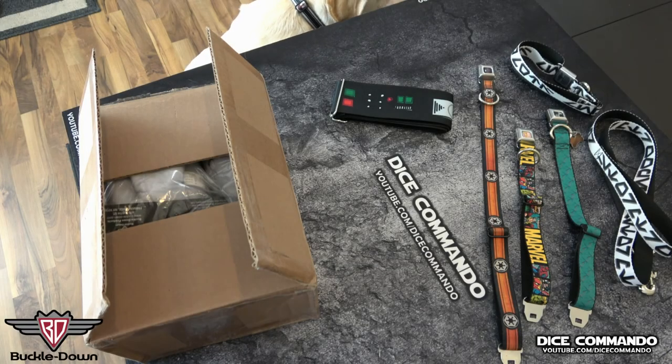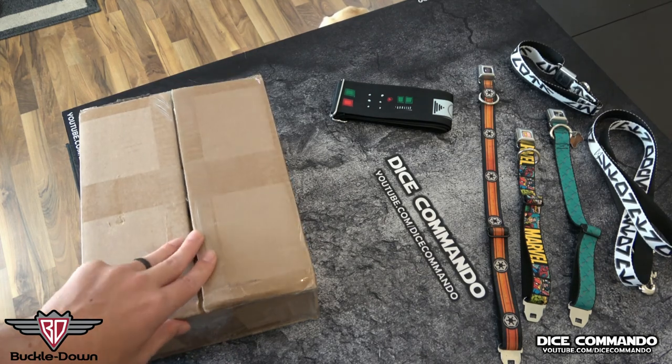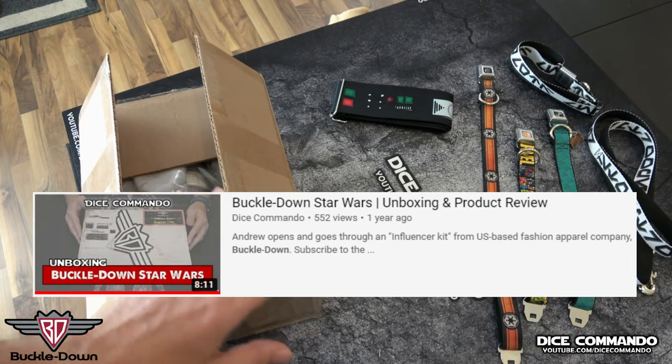Hello everyone, and welcome to the Dice Commando YouTube channel. I'm Andrew with you here as always. We're doing a really cool unboxing today. Our friends over at Buckle Down sent us another care package — we had done an unboxing video for them before with some of their Star Wars themed stuff.